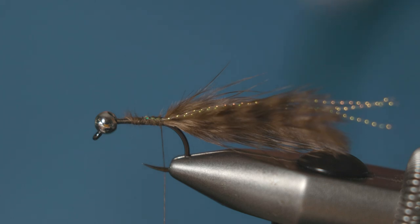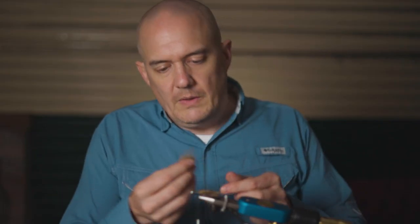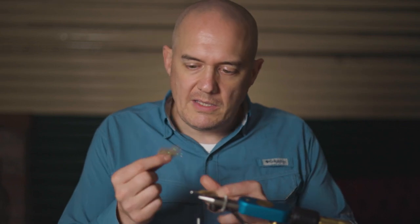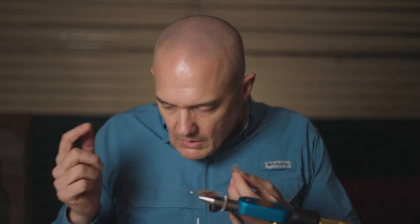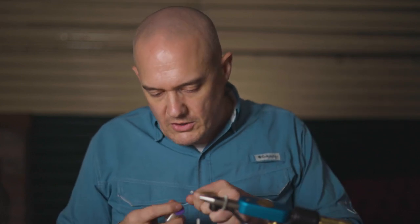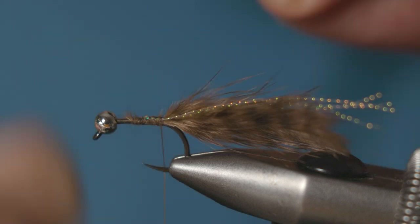The body on this fly is a mix of hare's fur and pearl ice dub. We also need to add a rib first — the rib is just silver copper wire in medium. Let's catch the rib in.